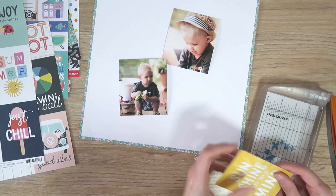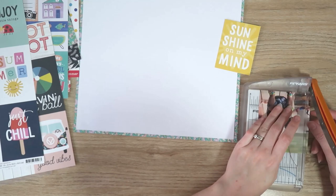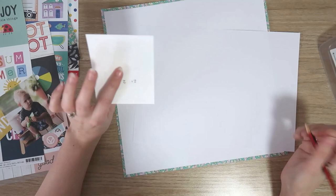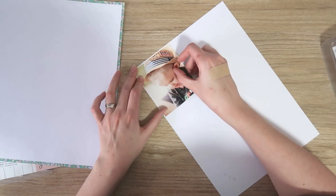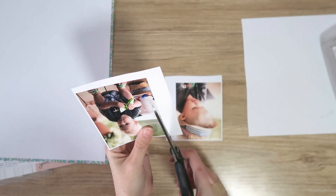That cut apart sheet is from Simple Stories — I'm not sure which collection, something to do with summer, but I really like that Sunshine On My Mind 3x4 card. I did trim it down just a little bit because it was a bit big, and I've also trimmed a little bit extra off my photos. They're close enough to 3x4. I think they might be slightly wider than 3, but they're pretty close, so essentially I'm doing a 2x3x4 layout. I'm adding some white heavyweight paper to the back of my photos for a very thin white border.